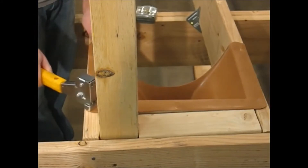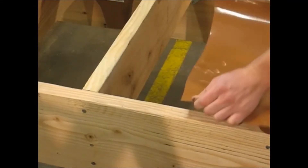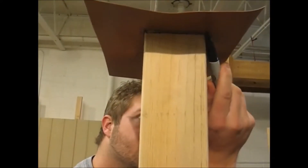Then you will cut a piece of scrap trough material, making sure that it is at least 3 inches larger than the area you are trying to cover. Then trace the obstruction on top of the trough material.